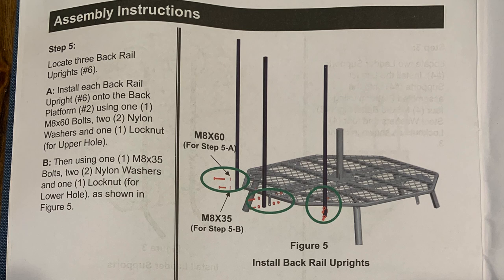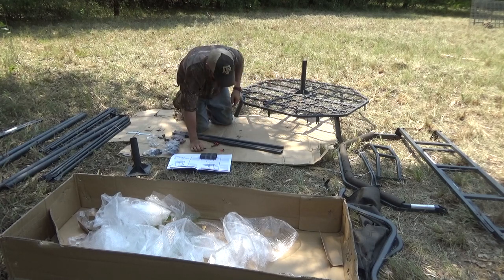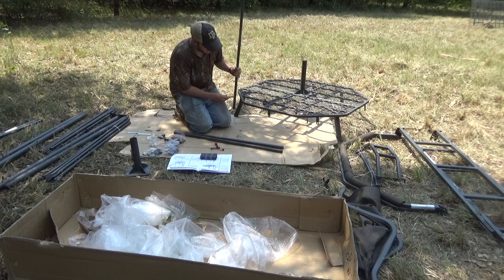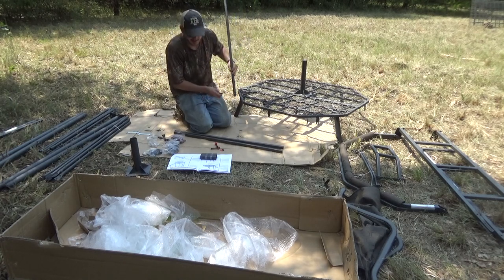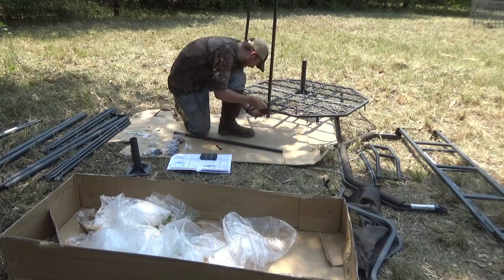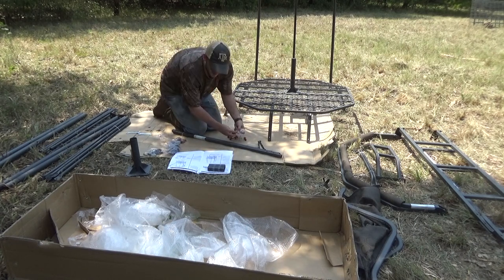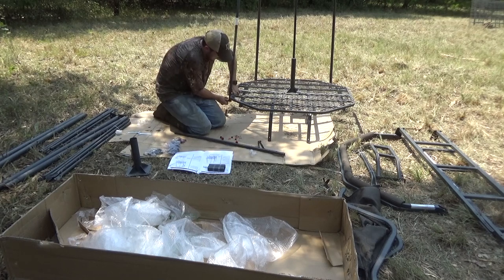The next thing we're going to do is the back rail uprights. This is going to go on the back side, not the ladder side, and it'll go all the way around these three spots. This step has a 5A and a 5B — I think it's because you have longer screws for the top holes and smaller ones for the bottom. There seem to be three holes on these legs; it looks like you want to use the bottom two. Steps 6A and 6B are the same concept — longer screw for the top and shorter screw for the bottom front rail uprights.